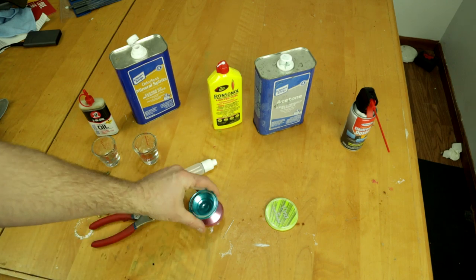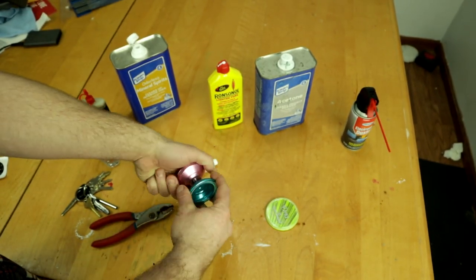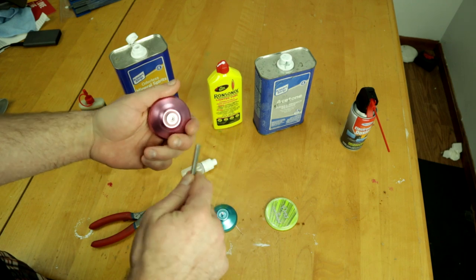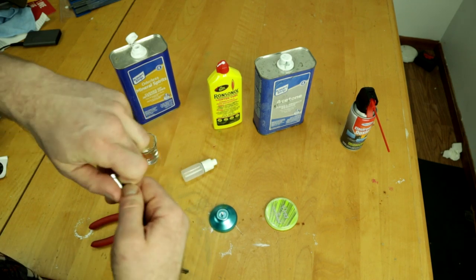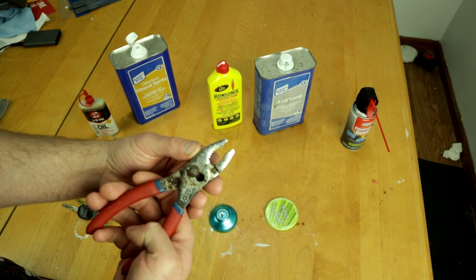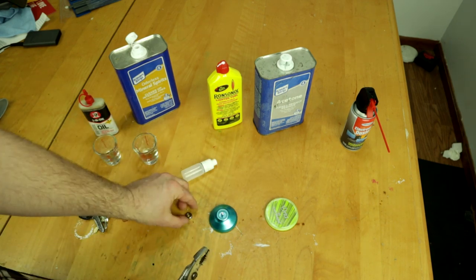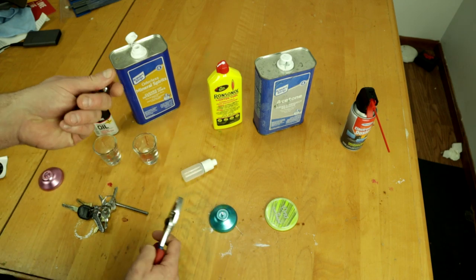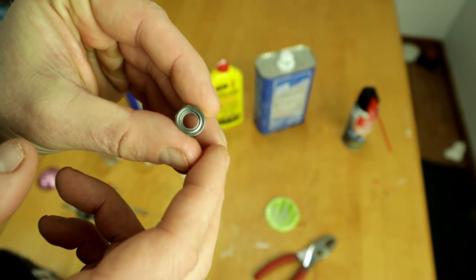First thing we need to do is get the bearing out of the yo-yo. You can use a tool like my Magic YoYo bearing removal tool — just pop it in, wiggle it, and the bearing comes right out. If you don't have one of those, you can use a pair of pliers. Use the circle part, or a lot of needle-nose pliers have a semi-circle cut section. Just grab it, wiggle back and forth — don't squeeze too tight, you don't want to break the bearing.